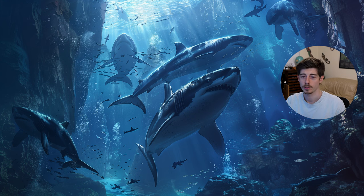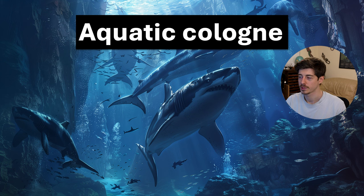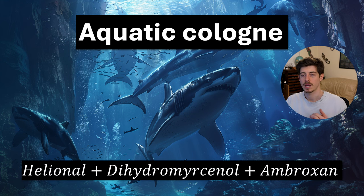Another accord you can make is a general men's aquatic cologne, something a little bit like Davidoff Cool Water. You can make this by using an aquatic note like helionyl — and you can add calone if you have it — then add some dihydromercenol, which is a fresh watery herbal note, and a little bit of ambroxan, which gives radiant diffusion. Put these three together and you should get quite a recognizable 90s-smelling cologne.